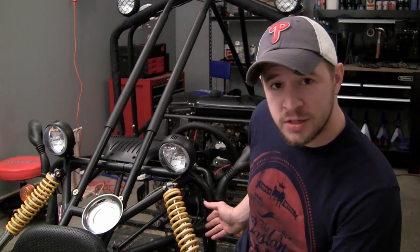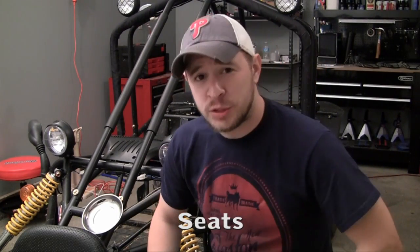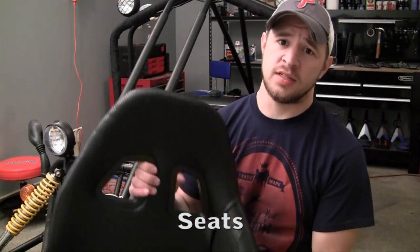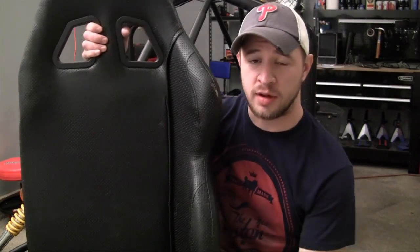Unless you feel like sitting on this nice hard metal ground, it's probably a good idea to install some seats. Here are the seats that I chose — you probably saw them laying around in some of my videos.